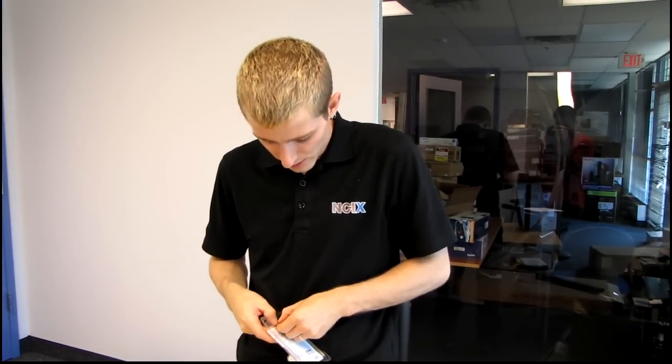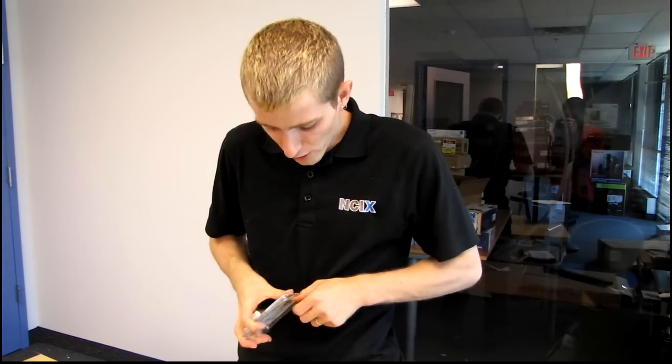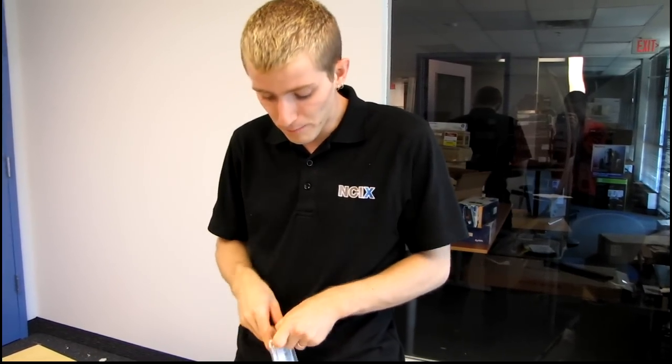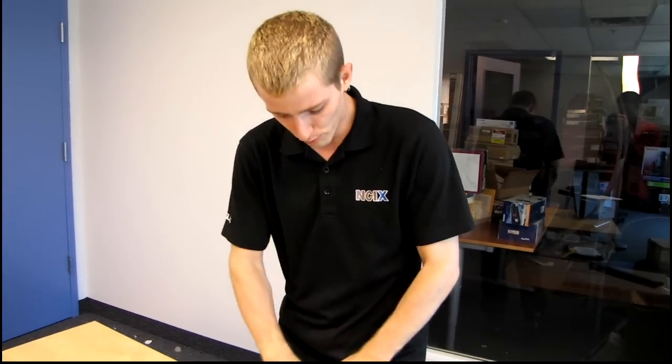This particular drive is a more value-oriented USB 3.0 drive. It's not quite the fastest one out there, but it's still going to be several times faster than anything on a USB 2.0 interface.